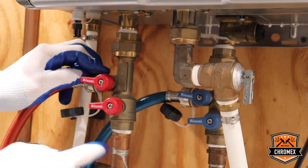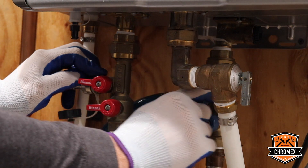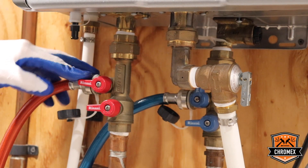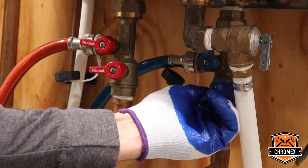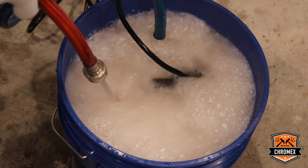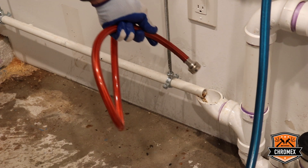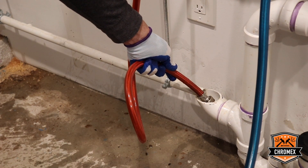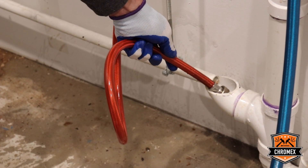After disconnecting the pump, we have to flush through the system with clean water. For that, we have to turn off the cold service valve and keep open the hot service valve. To flush the system, we have to open the cold isolation valve. You're going to do this for about 30 seconds to flush out all the descaling agent from the system.